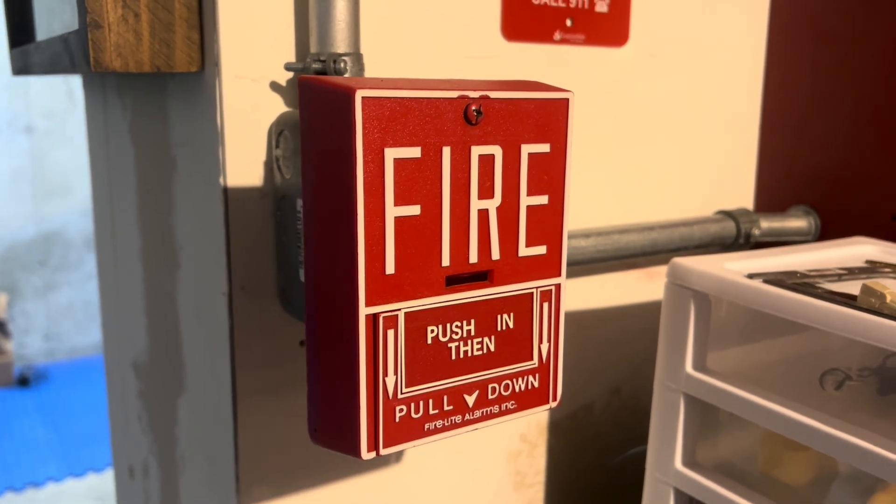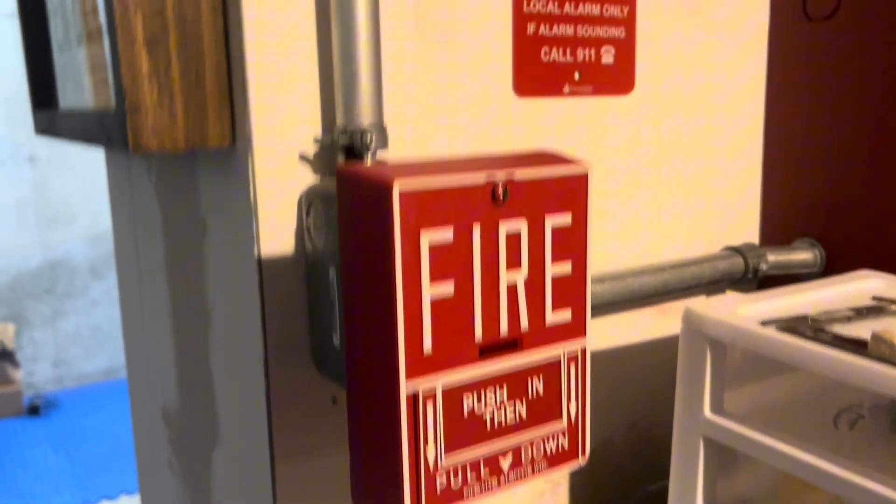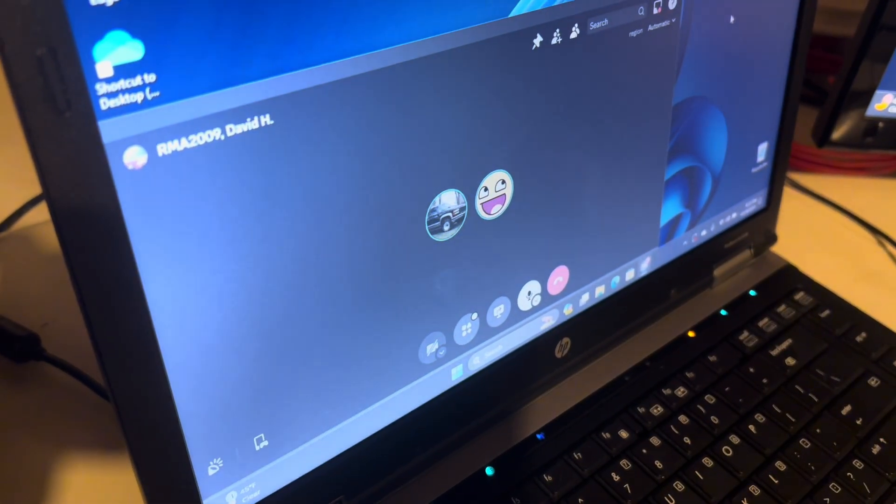Hey everyone, Loganetics here, and it's time for System Test 65, featuring a vintage Wheelock system, and featuring... DEEZNESS!